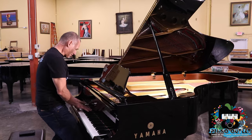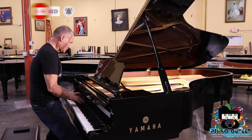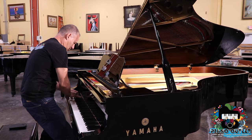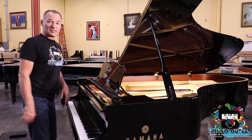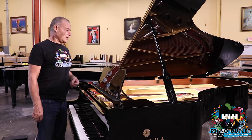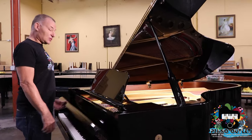It's got a great bass — it doesn't get any better than that. This piano is just ready to be packed up and I'd like to show it off to you guys. With all the pianos that go out of here, every single piano that leaves goes out with a brand new set of strings. And this one isn't any different.